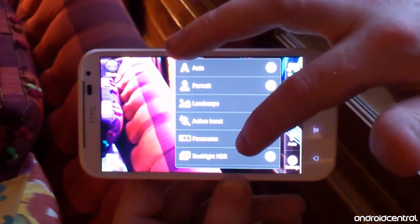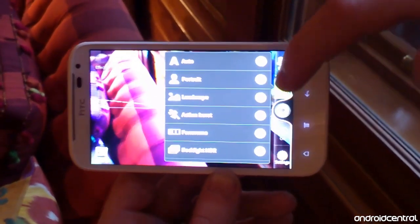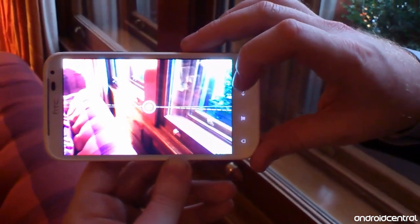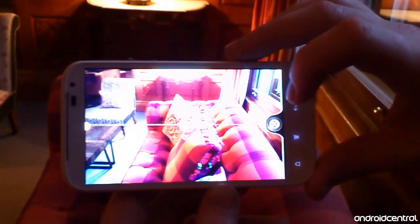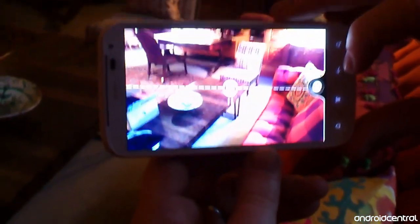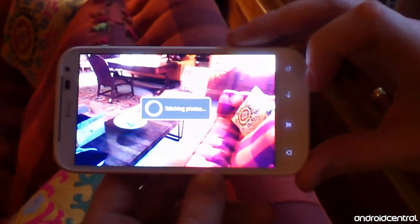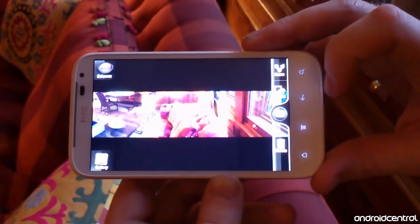We've also got a fair selection of photo options, including panoramic, which we're going to take a look at now. This is on the HTC Titan as well, and it works by taking a series of pictures as you pan the phone from side to side, then stitches them all into one wider panoramic image. Here we're slowly panning across the room, and when it's finished crunching some numbers we get a lovely wide-angle view of the room.